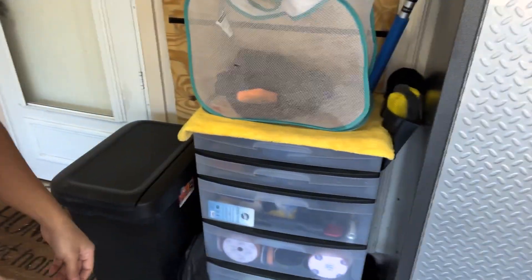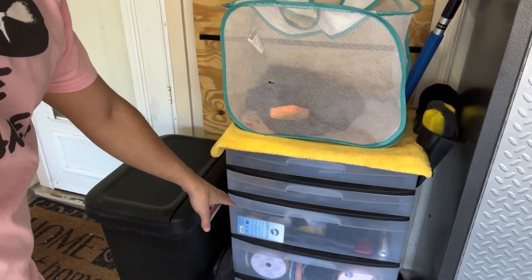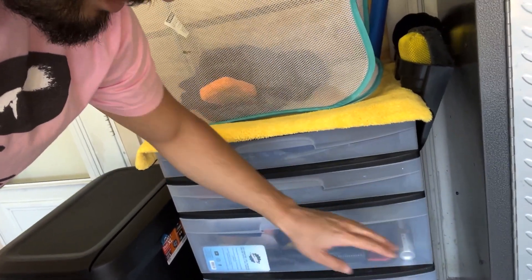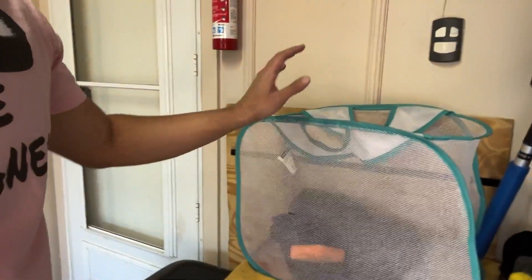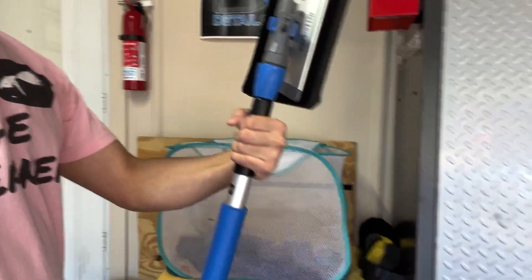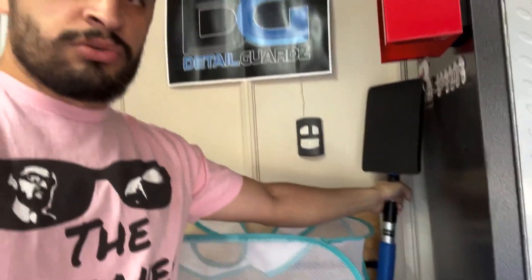Detail Guard's banner — can't forget them. This little corner is pretty much sandpaper and miscellaneous stuff. I think we got some fur reels, some Lily brushes, pads. This is the microfiber laundry hamper. Got the maid on a stick pole from Auto Fiber — haven't used it too too much, but it's pretty good.